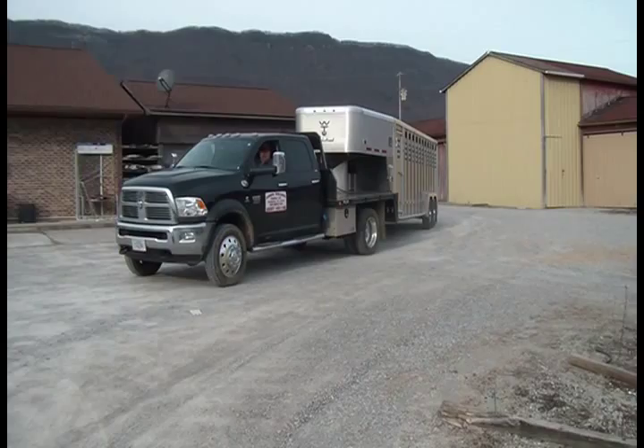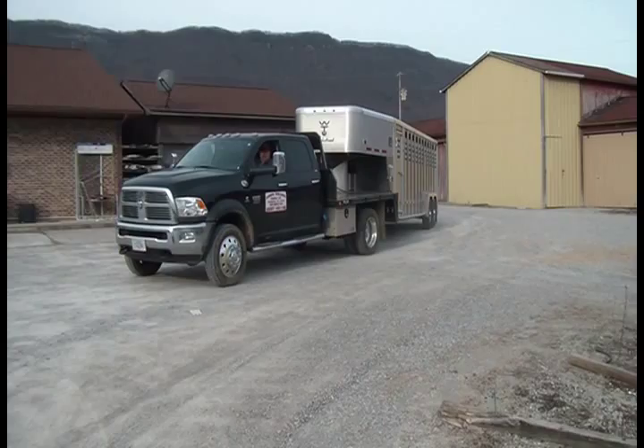We appreciate your time. I hope you enjoyed the video of our Wilson Aluminum Livestock Trailer. We showed you a lot of points, and if you have any more questions about our trailer or other products Wilson makes, feel free to call us at any time. My name is Benny Harris. Call me at the office at 423-562-2154 or by cell at 423-566-3385. Thank you for your time.